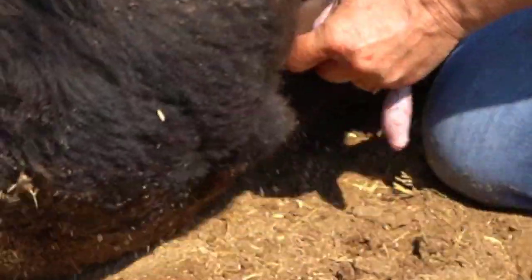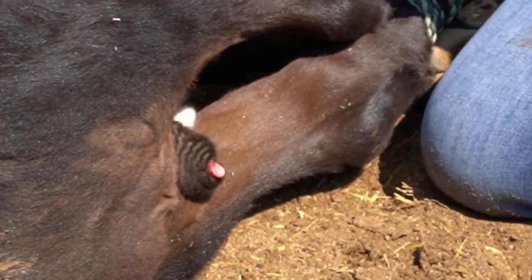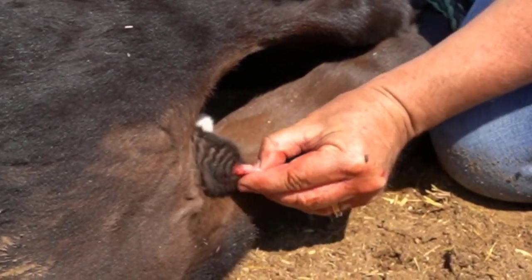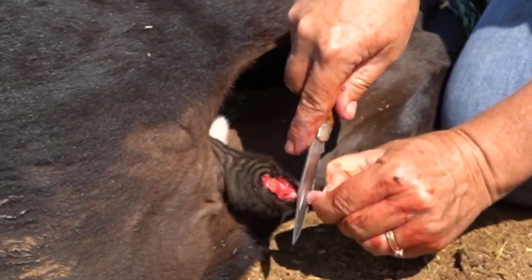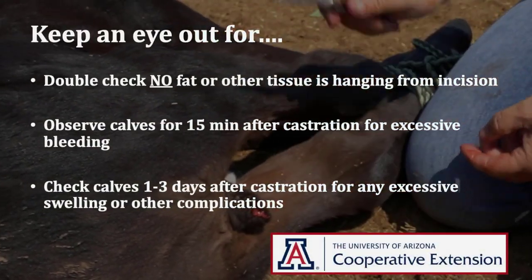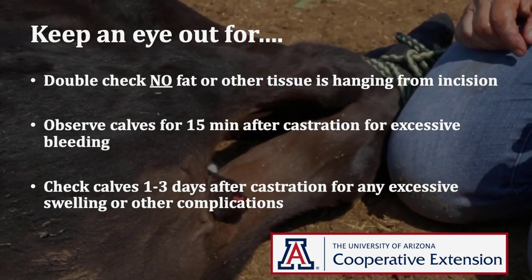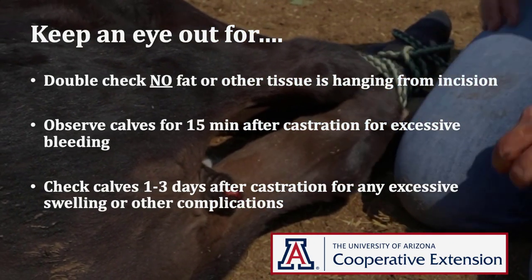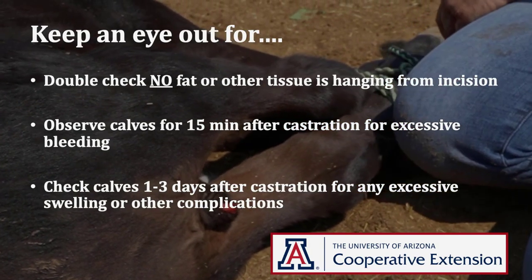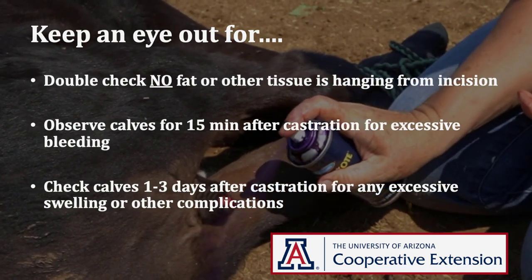Use your sharp knife to cut the spermatic cord as close to the scrotum as possible. Repeat this for the second testicle. Next, trim any fatty tissue hanging out of the scrotal sac and spray with wound spray. Keep an eye out for any fat or other tissue hanging from the incision. Observe these castrated calves for at least 15 minutes to make sure there's no excessive bleeding, and keep an eye on those calves for the next few days for any complications such as excess swelling.